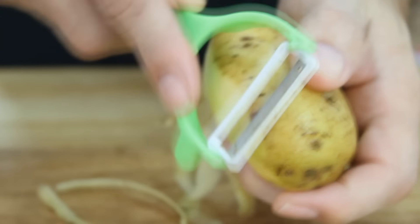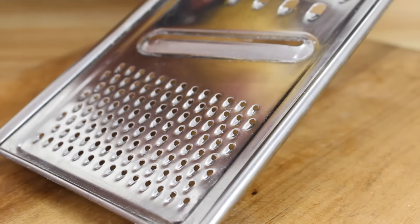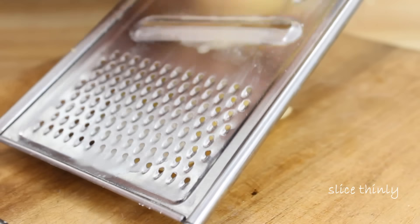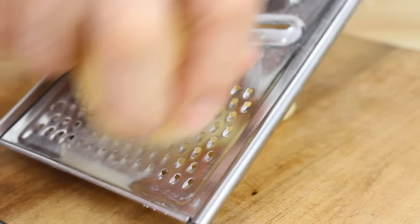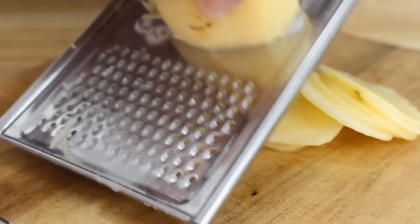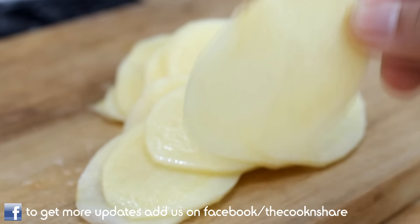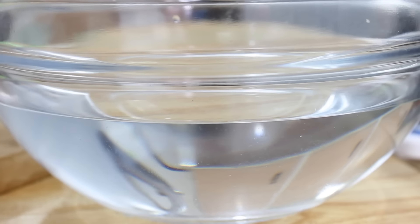After the potatoes are peeled, grab your slicer and slice them into fairly thin strips. I only paid about four or five bucks for this and it works perfectly. You can slice by hand with a knife, but you're not going to get the consistent thickness. The slicer makes life a lot easier — this is about what you want, a nice thinly cut potato.